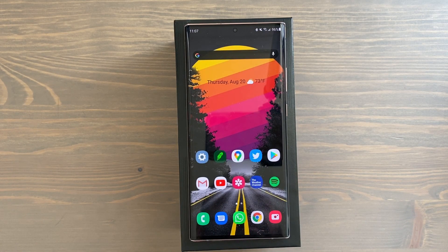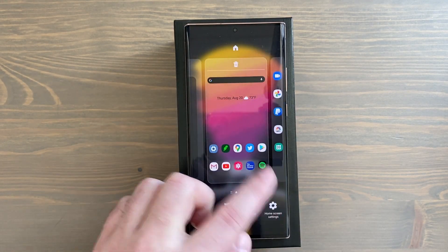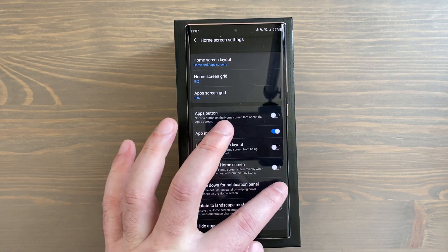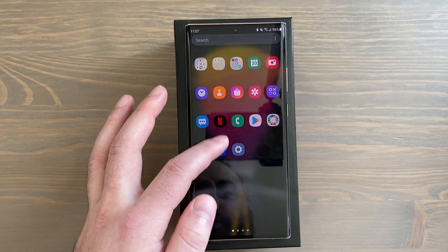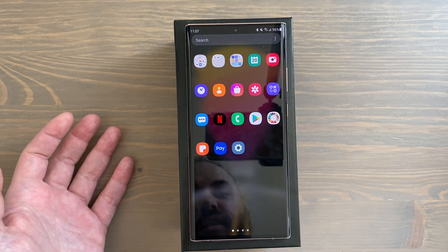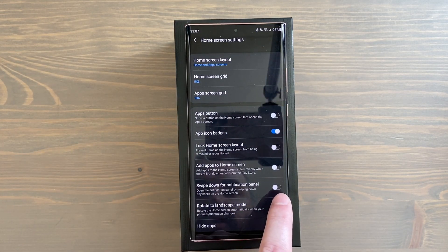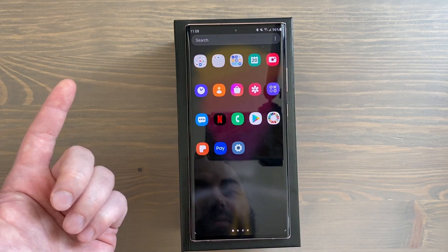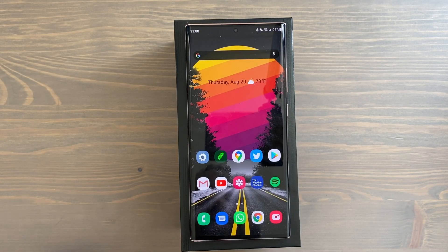Number three is swiping down for your quick panel. Out of the box in One UI, swipe down for notification panel is off by default — so when you first get your phone, swiping down just goes to your app drawer. Tap and hold on the home screen, go to home screen settings, and toggle on swipe down for notification panel. Now when you swipe up you still go to the app drawer, but swiping down gets you your quick panel.